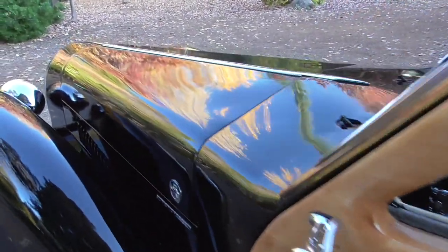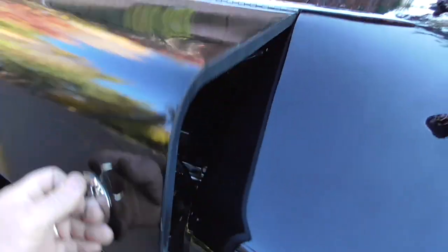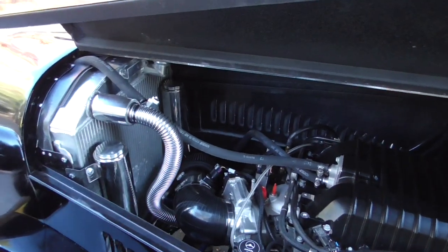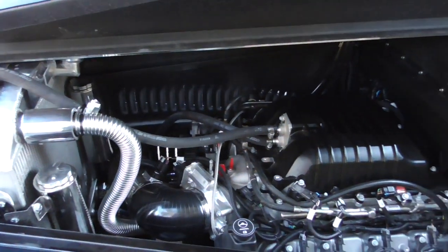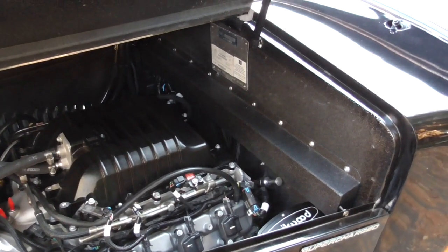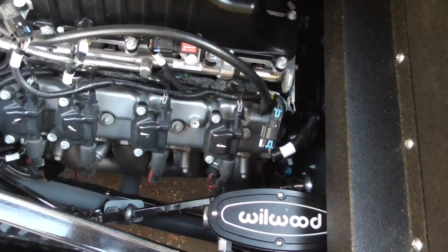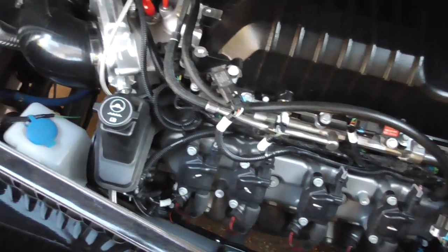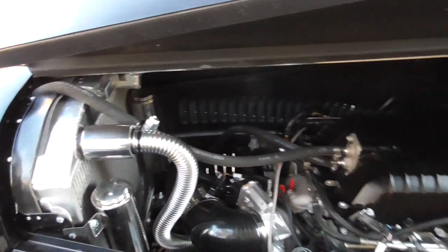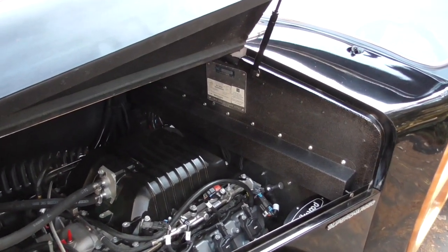Here's the engine compartment. It has vintage air conditioning. As you can see, there's a round tubing frame in the bottom. Wilwood brake components - all disc, of course.